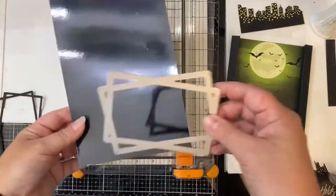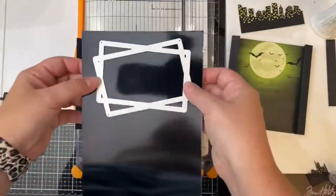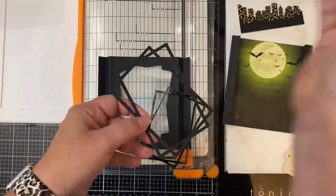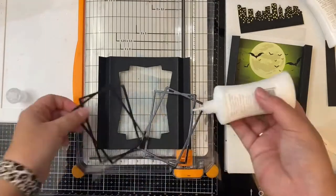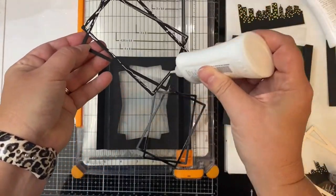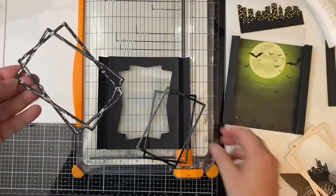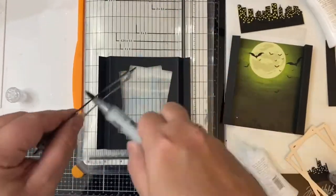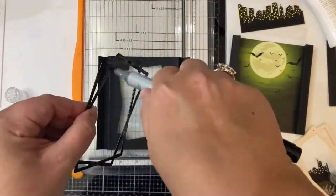I wanted to give the rectangle frames a little bit of dimension so I decided to take a piece of glossy black cardstock and cut out another frame, and I'll glue these two together. Because the glossy cardstock has a white core you can see the white when you tilt it sideways, and I didn't want that — so here I'm just taking my black Copic marker and running it along all of the edges.